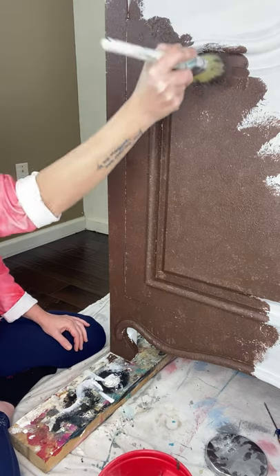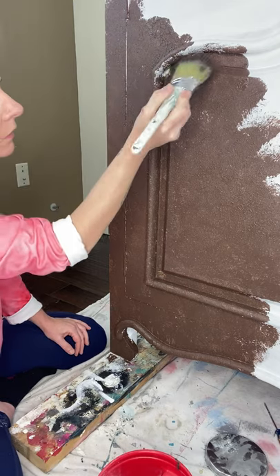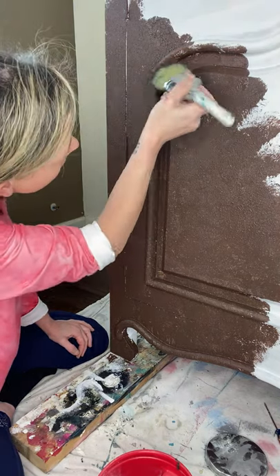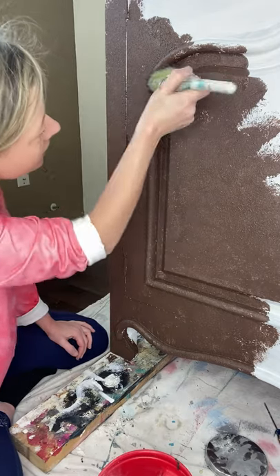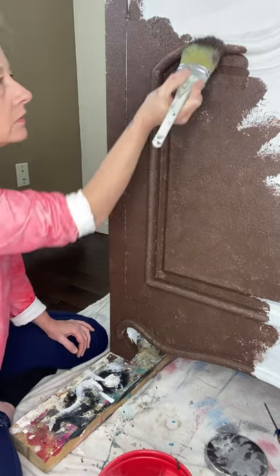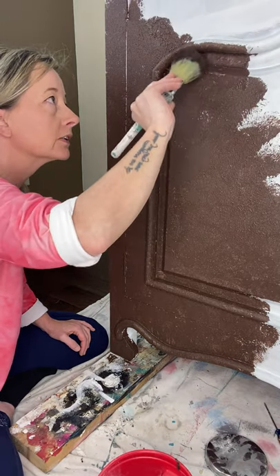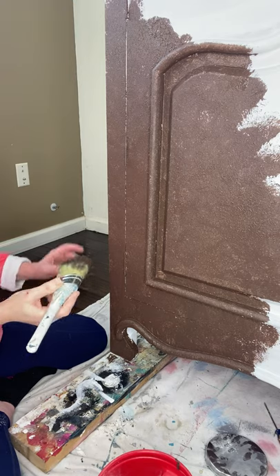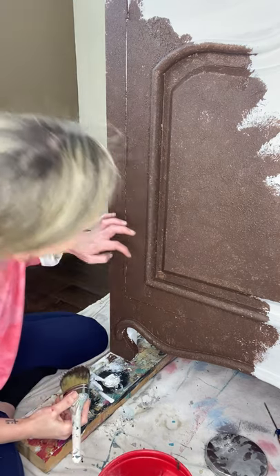Sometimes you have to hit it hard and get it up in the cracks. You may have to get a smaller artist brush to get into really tight spaces.